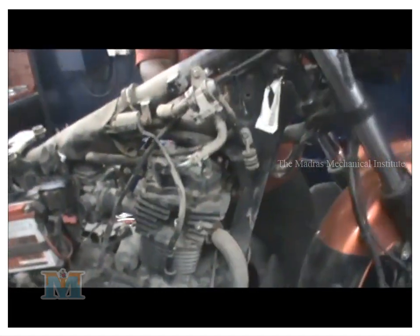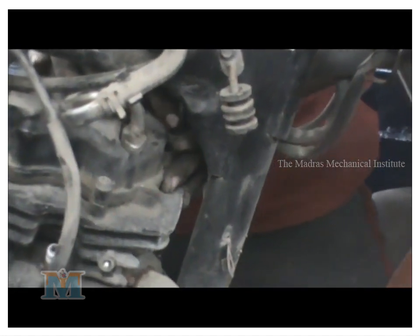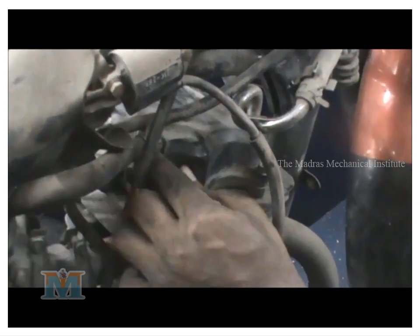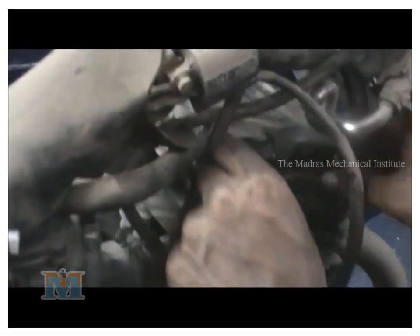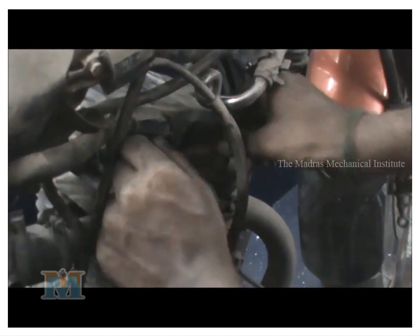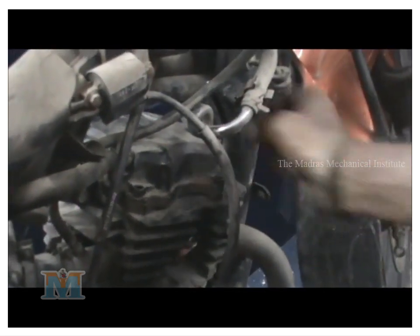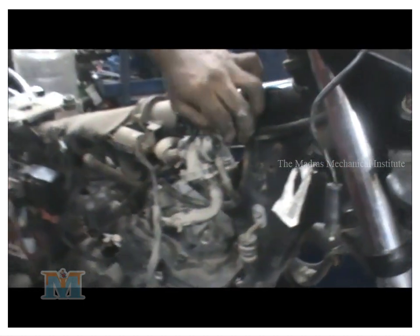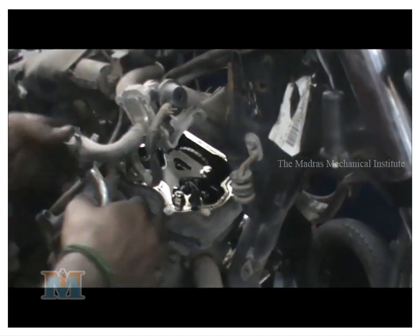Now we should use the tappet door. We should have a silencer. The door is very easy. The tappet door will be very easy. The timing is TDC and BDC. We have a command to show how the timing is. The piston is at the top and the bottom.